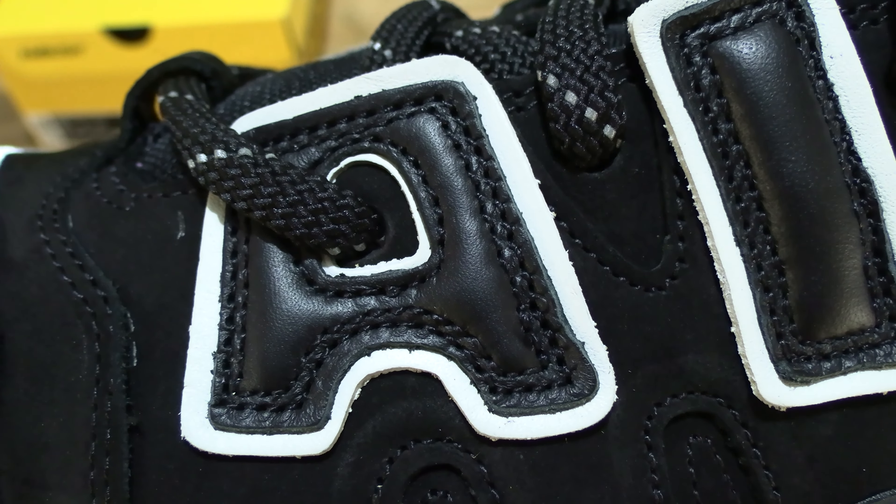Taking a look at the tongue — very heavily bolstered or padded, with a very soft and plush feeling to it. Pulling the tongue slightly up so you can see the Ambush branding on it with a slightly silvered design — a low sheen silver finish which appears to be filled in a debossed design.